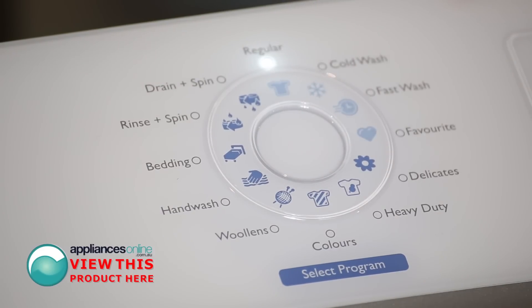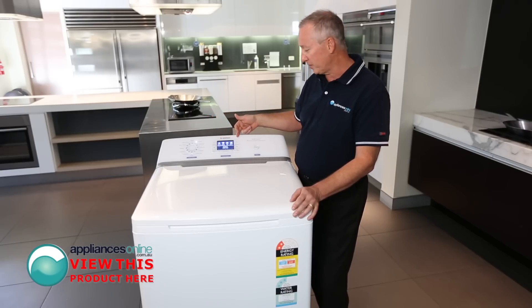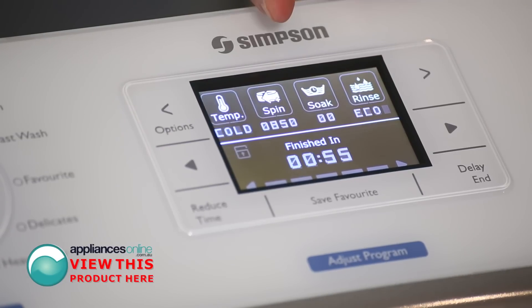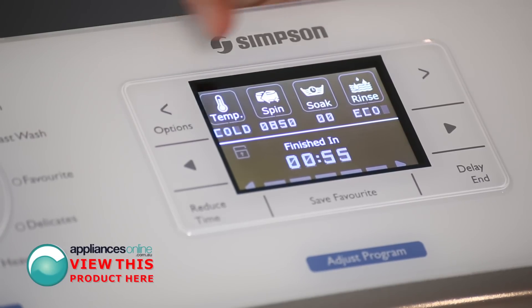We have 12 different cycles in total. For those of you who want to wash in cold water, there's a dedicated cold wash program. As you see, the display at the top here changes automatically, so it lets you know at a glance what cycle you're using and what temperature you're using as well. You can change those cycles and temperatures through your options here as well.